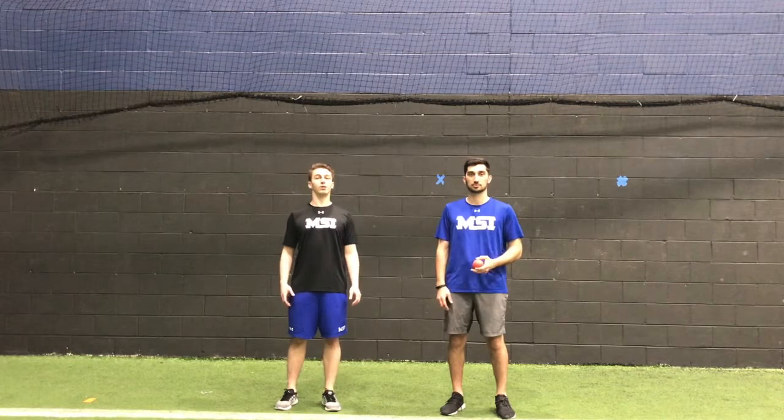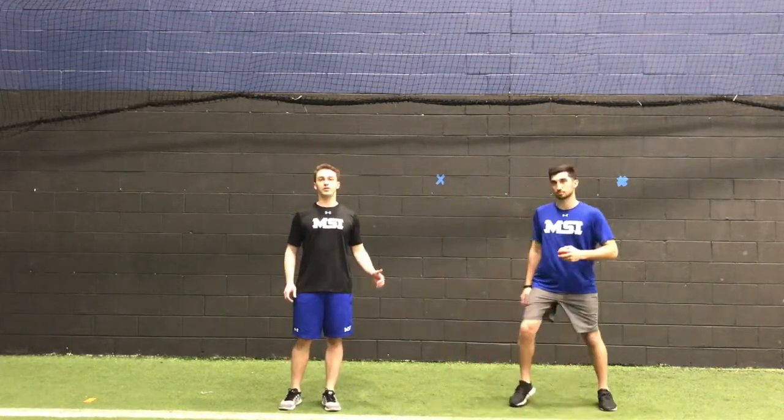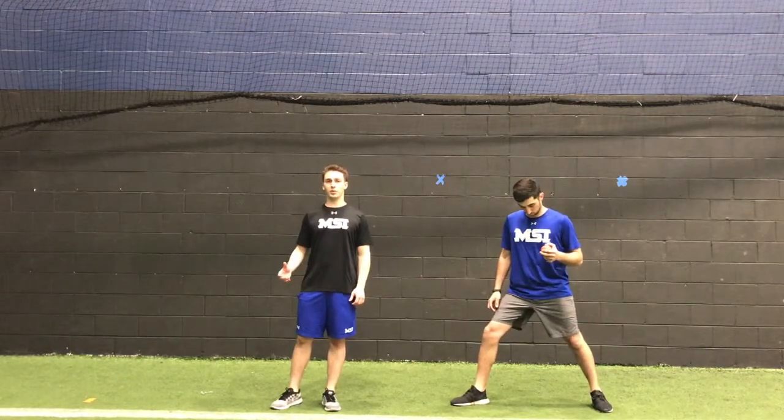Today Matt and I are going to go over the rocker drill and how we coach it. The athlete is going to start with his feet outside of shoulder width, back foot closed, front foot open.